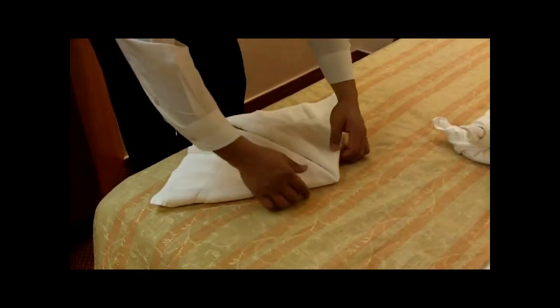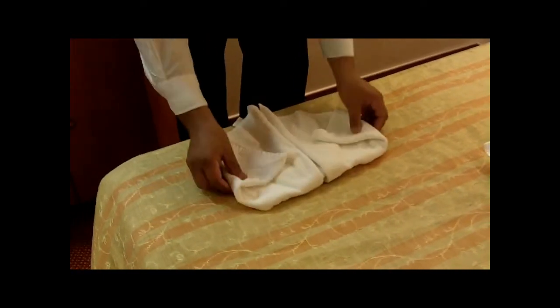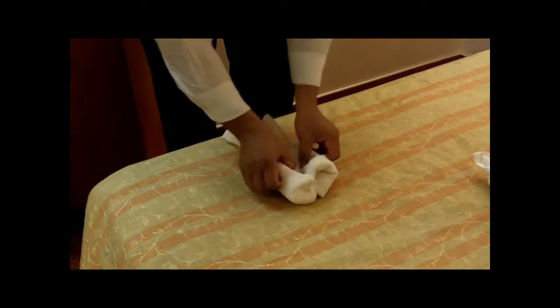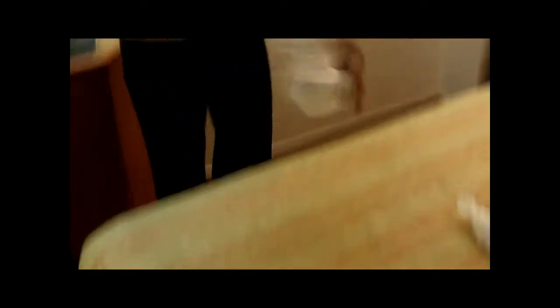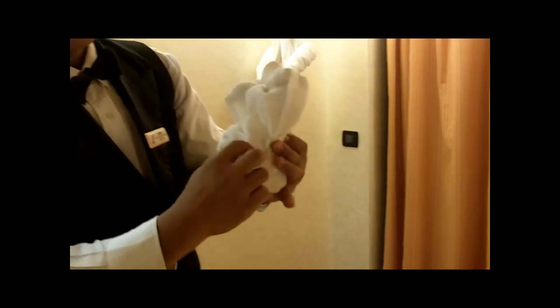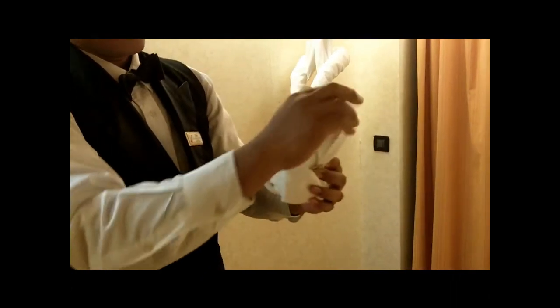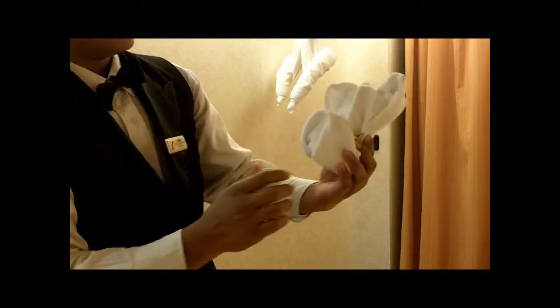And then we pull here for the nose. Put it here and roll. Pull the ear here. A little bit of a dog.